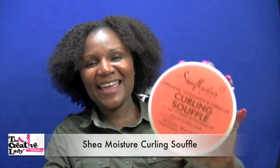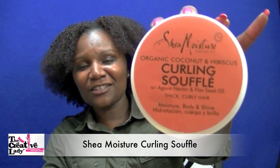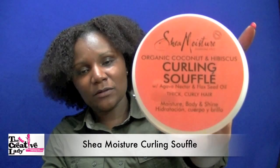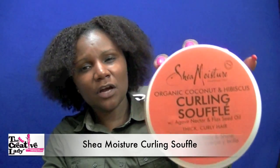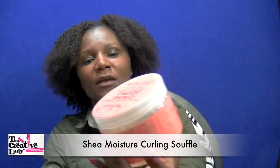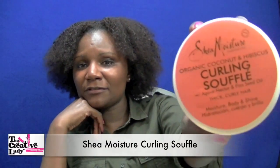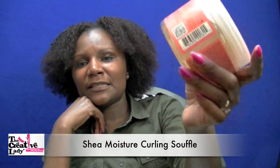Hello everybody, I am the Creative Lady and today has been a long day, but I was out near Target and I decided to one more time look for the Curling Souffle. Today I finally got my hands on a jar — it's the Shea Moisture Curling Souffle. I found it at Target for $11.99, and I'm sure you've seen many reviews from people who have gotten their hands on a jar.